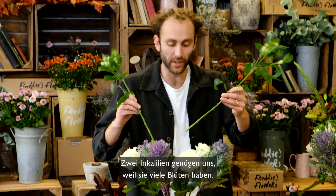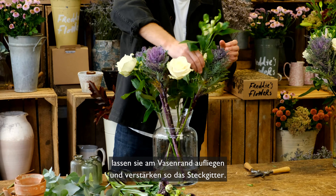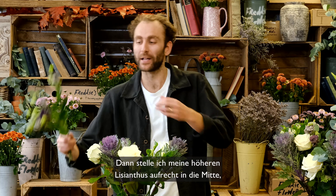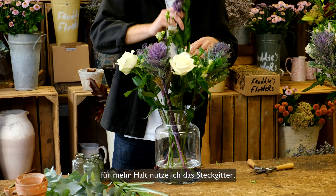Now it's okay to have two Alstroemeria because they've got lots of heads, so we're going to face these opposite each other, still on the edge of the vase and adding to the stem grid. Then I'm going to stand my taller Lysianthus upright in the middle, using the stem grid for support.